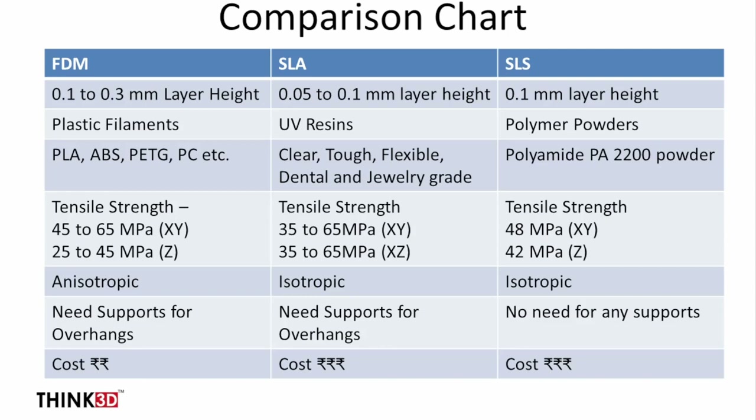This is the final comparison chart between FDM, SLA, and SLS. In FDM the typical layer height is 0.2 mm. In SLA the standard layer height is 0.05 mm (50 microns). In SLS the layer height is 0.1 mm. For materials: FDM uses plastic filaments such as PLA, ABS, and PETG; SLA uses UV-curable resins of various grades including clear, tough, flexible, dental, and jewelry.